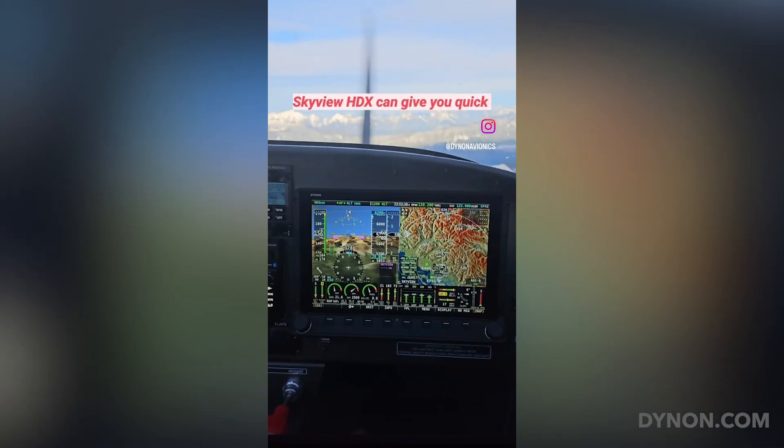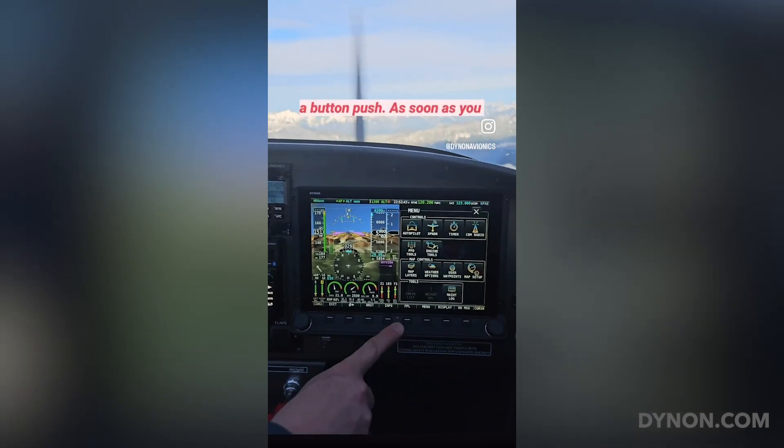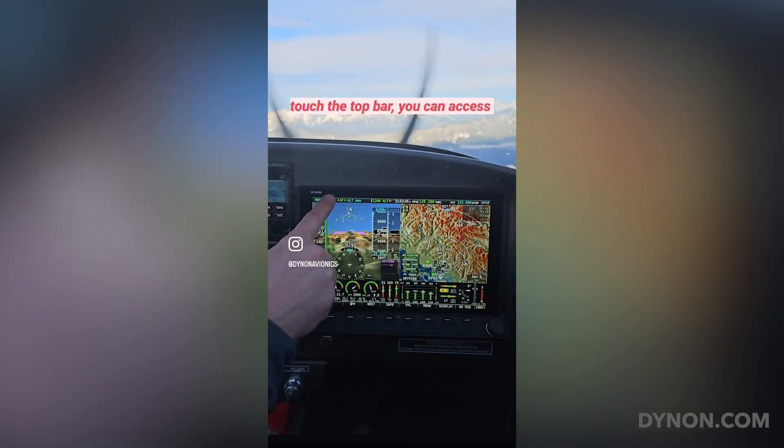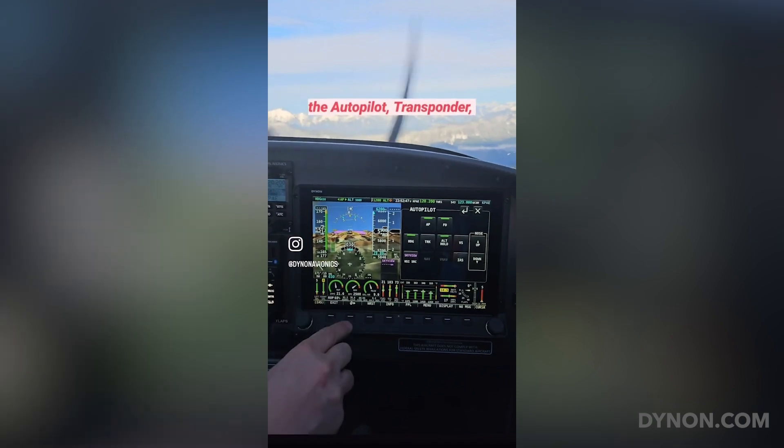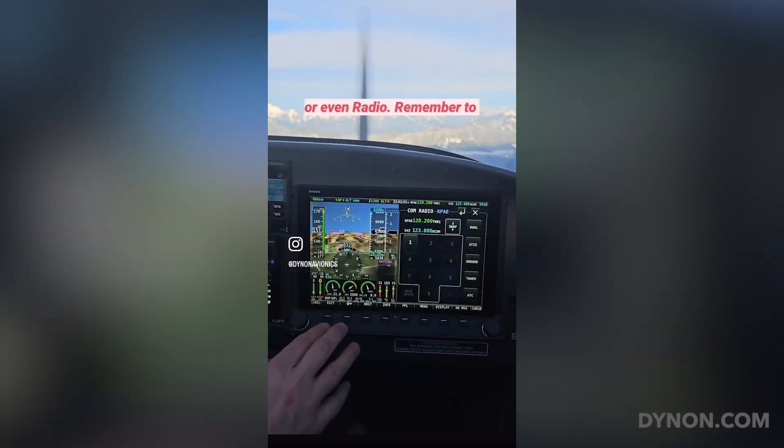Skyview HDX can give you quick access to many of the items that are normally available through a button push. Simply by touching the top bar, you can access the autopilot, transponder, or even radio.